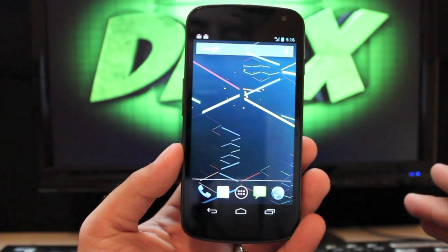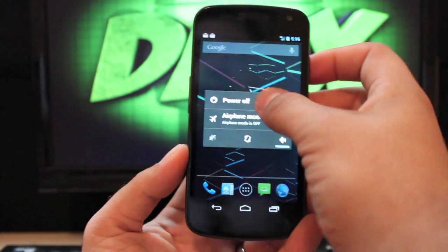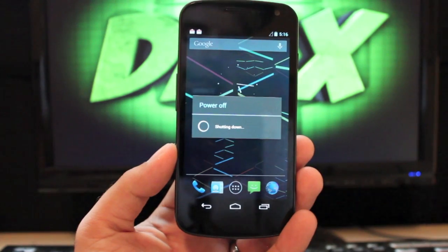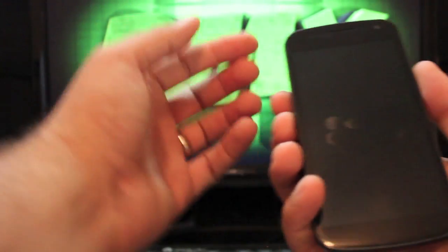So from here we'll go ahead and install the ROM. You want to power down and then boot into TeamWin Recovery Project. Go ahead and check out the link in the description and download the ROM itself and also the Jelly Bean GApps.